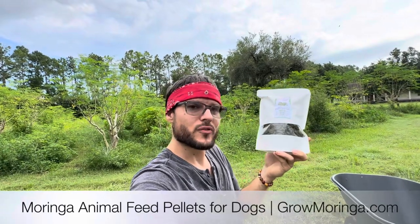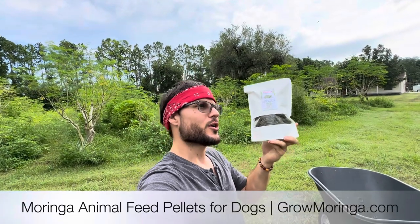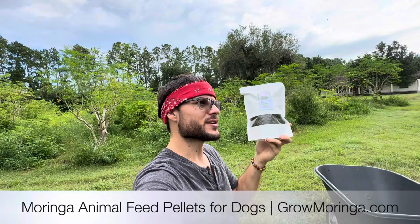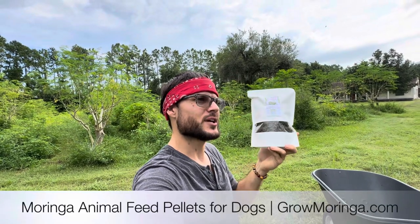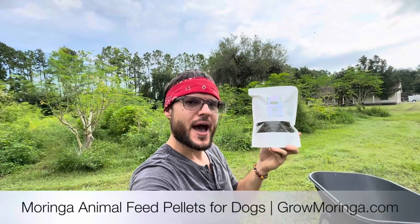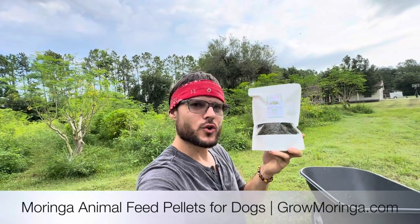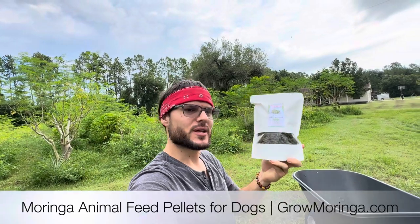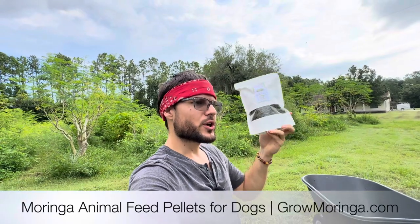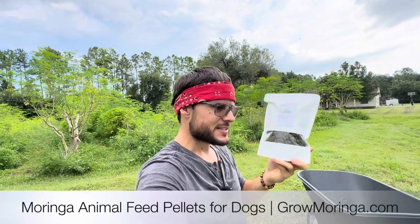It's really just a couple of pellets every single day added to your dog's bowl. It's also good for cats, goats, chickens, pigs, horses, and cows — especially if you're raising cattle and you want to get your calves big and strong super fast. Just put a couple of pellets in their normal food as an added supplement and you will have a faster growth rate, leaner, muscular, healthier animals with less hormones, less injections, and less vaccines.